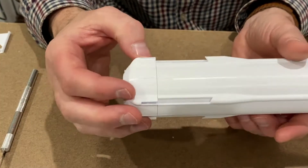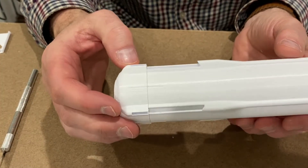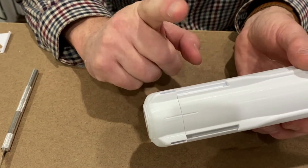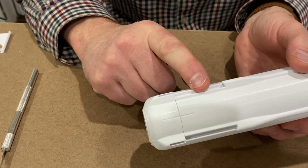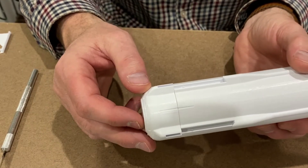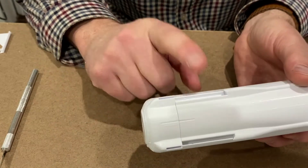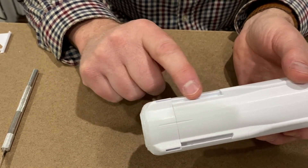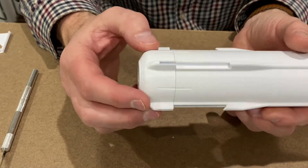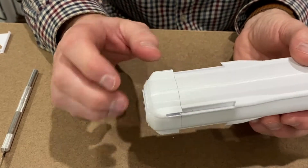The New Shepard rocket actually comes back into land after it's launched the space capsule into space, and it has four landing legs which it puts out just before coming to land. So this model actually has functional landing legs. I'm going to glue them together — I'm not sure how they're going to come out but we'll have a go.